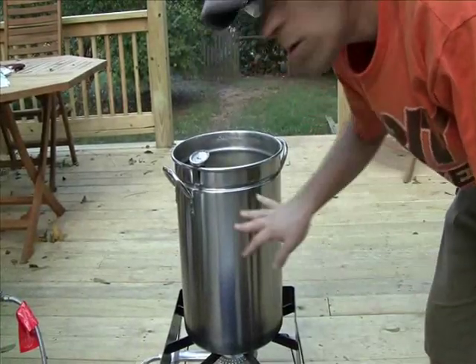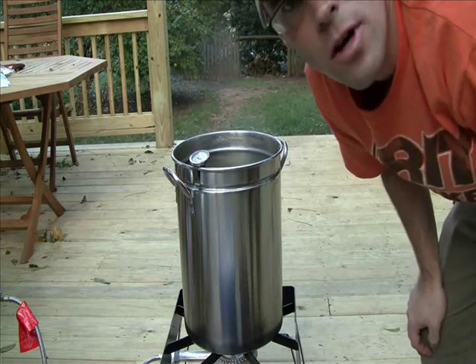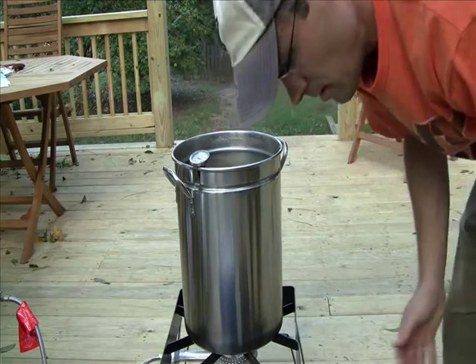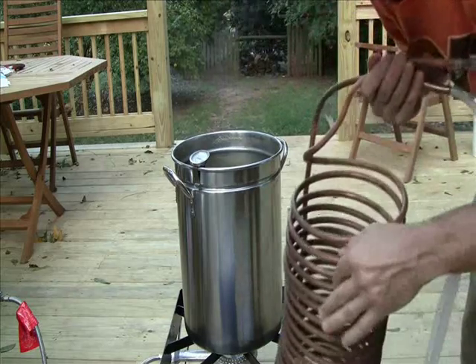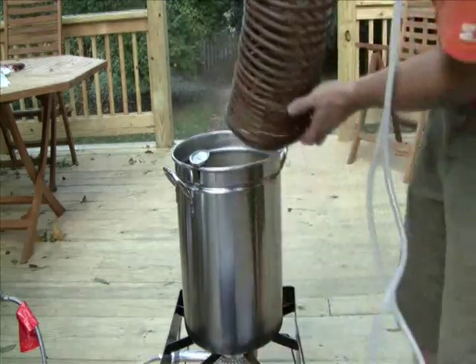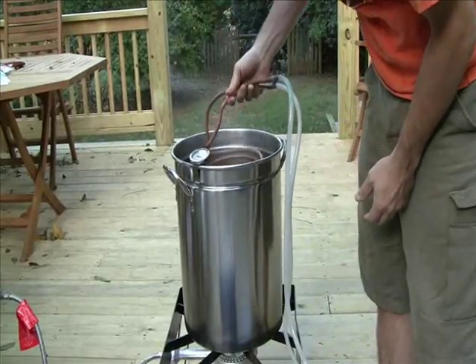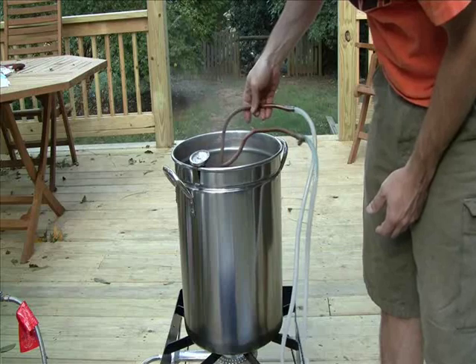We're now at the point where we want to cool our wort, which is still at just a little under 212 degrees. So what I'm going to do is place this inside of it, which has been sanitized by the way. Remember we need to sanitize everything. This goes inside the wort chiller.